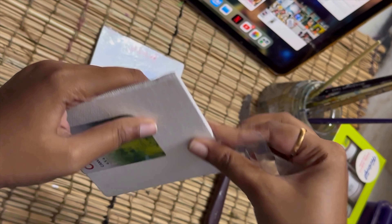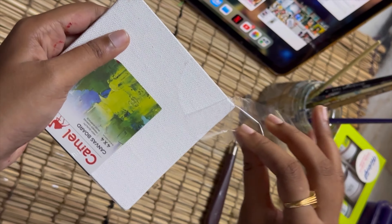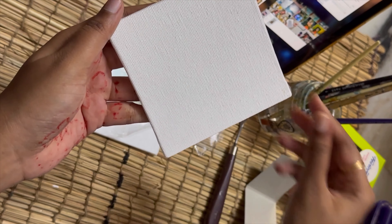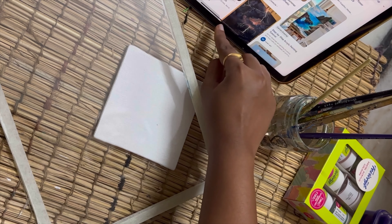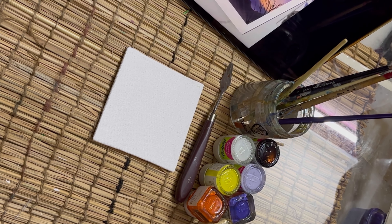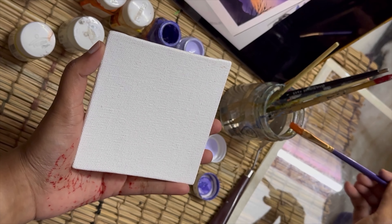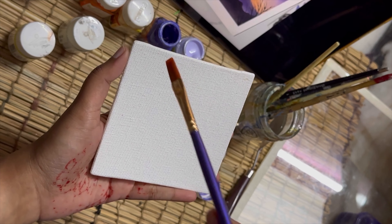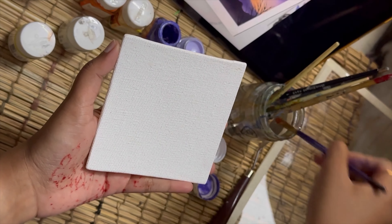I suggest you choose your reference picture beforehand so that it's easy to choose your colors and you get a brief idea about what to paint — so you don't ruin the canvas. I already chose my reference picture, I'm sorting colors based on it, and now I'm wetting the canvas a bit so that the colors will glide and blend easily.